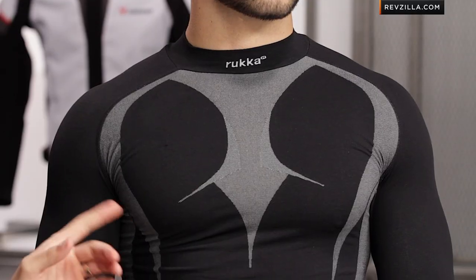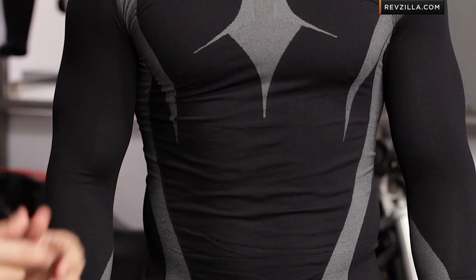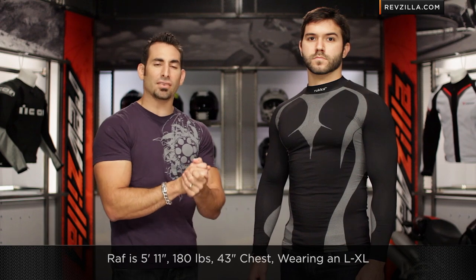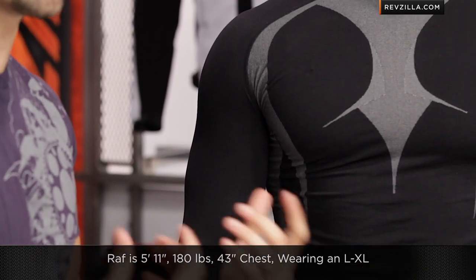The key thing you need to know is fitment. Raph's wearing a size large/extra large. There's a small, medium, large, extra large, and the largest size which is a 2X and 3X. Raph is in an LXL — he's about 5'11", 180 pounds with a 43-inch chest. It's meant to fit tight, like an Under Armour base layer, but from Ruka it's a technical piece built for motorcycle riders.